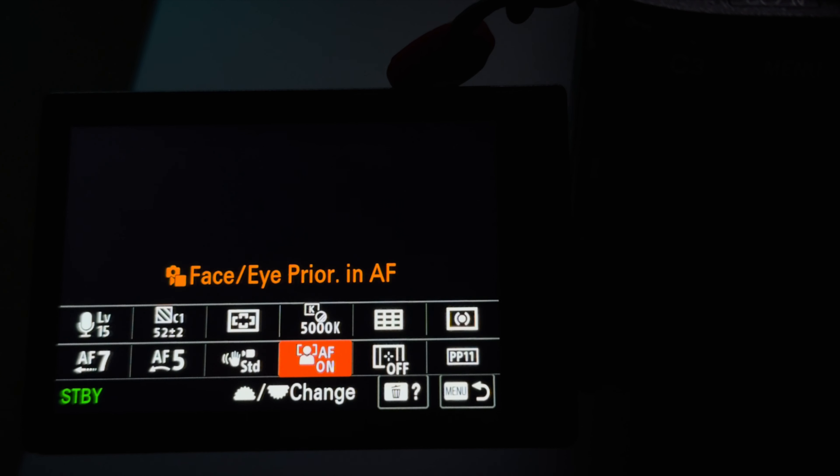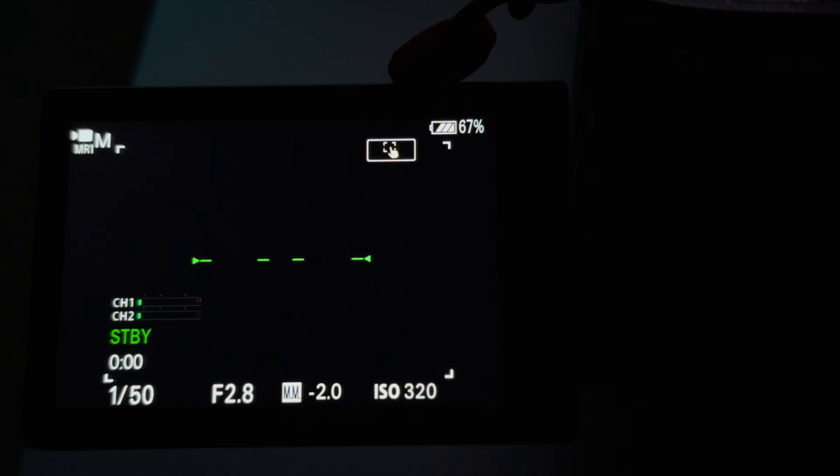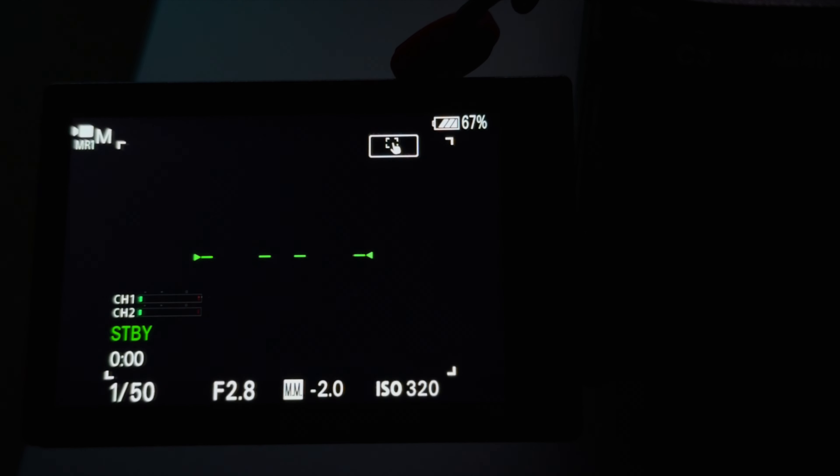The last thing we need to change to make everything work is to disable face and eye autofocus priority. Once this is disabled, your camera will look for anything that's closer to the sensor, regardless of whether there's a human subject in the frame. But if it's enabled, you'd have to cover your face to make it work, because it prioritizes the human subject over any product you're displaying.